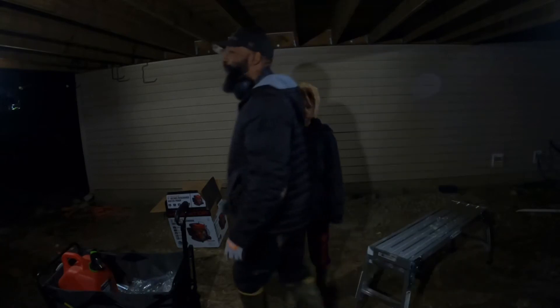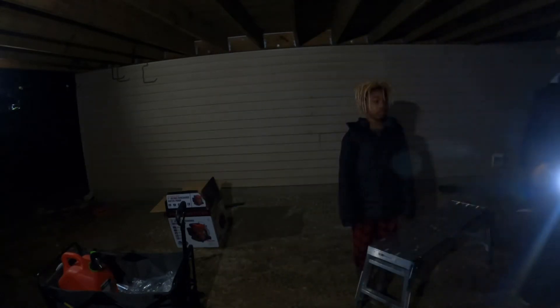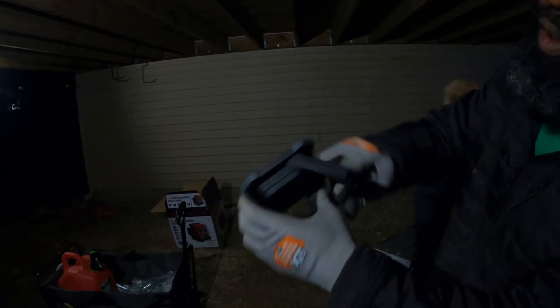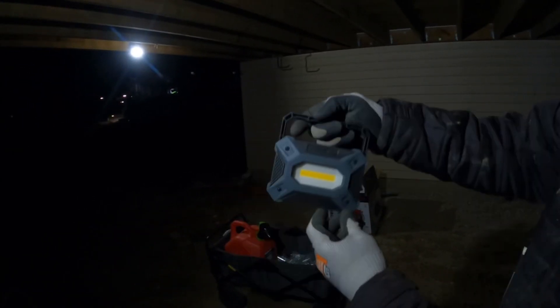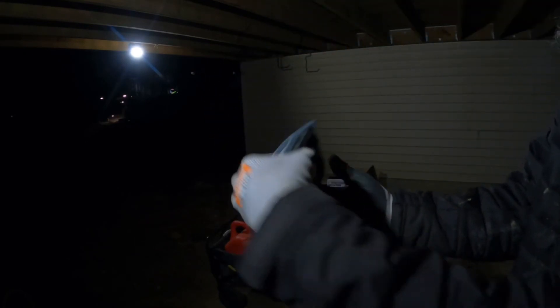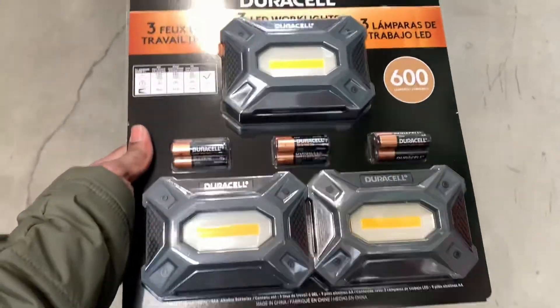That's those Duracell lights — three of them: one, two, three. That's pretty cool. I like that. We're gonna use these. What I like about them is they have this little folding feature on them. That's what makes it so it can hang, or you can stand it if you wanted. So that's that Duracell light. It was a three-pack from Costco — it's a Duracell light, uses three AA batteries, and they came with it.